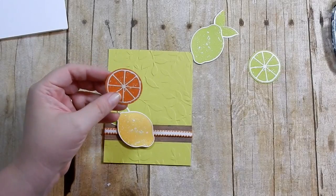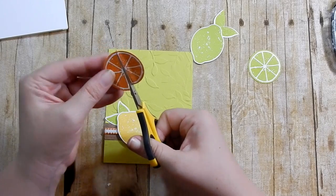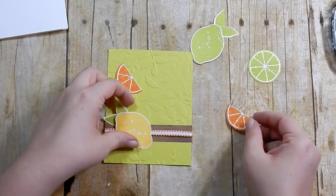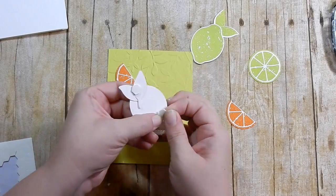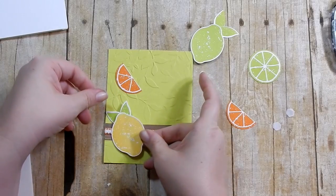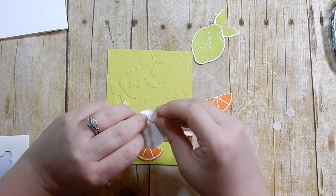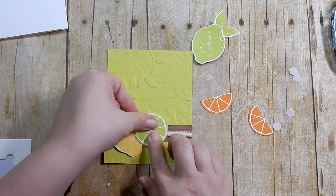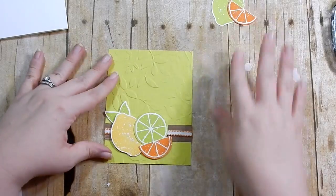Now I want to take my orange and cut it in half, trying to cut it in a way that both halves have a little bit of a white border at the top. I'm going to pop this up with some Stamping Dimensionals - just two - leaving room for the ribbon bulk. I'll pop my little lime up and then place my little orange slice, then put those aside for now.